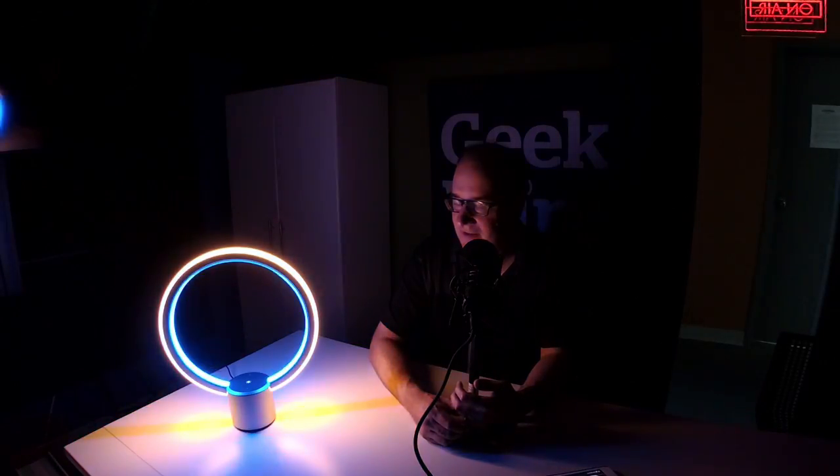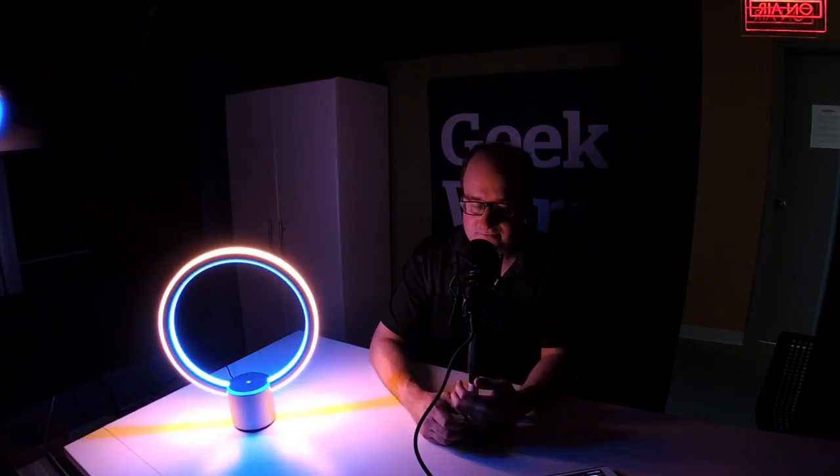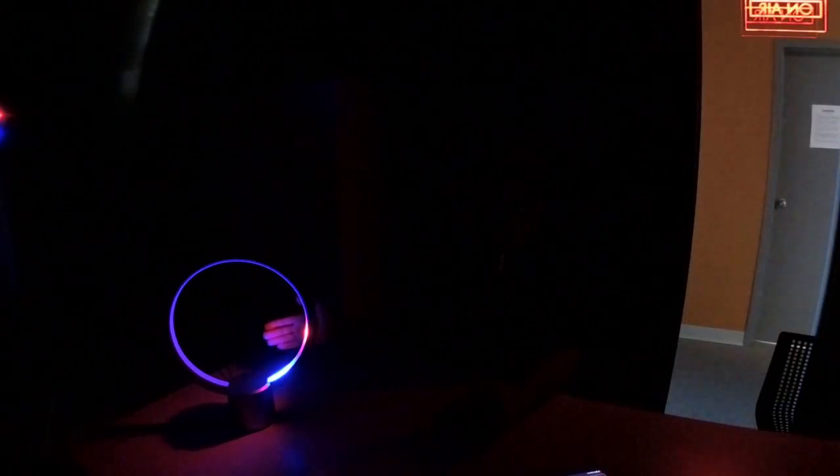Of course you can also control the light itself. Alexa, set Sol to warm white. Alexa, set Sol to daylight. Alexa, set Sol to 10%. Alexa, set Sol to 100%. Alexa, turn Sol off.